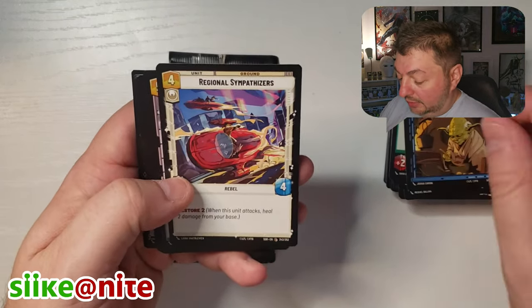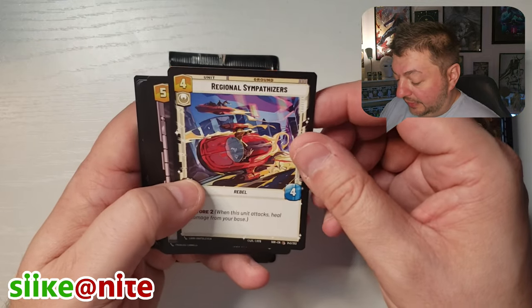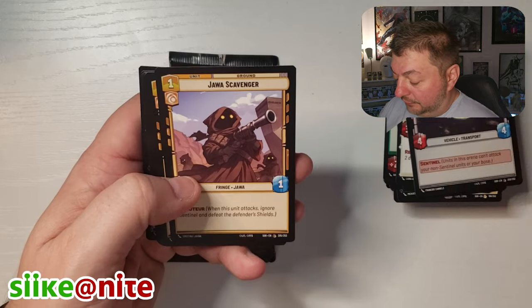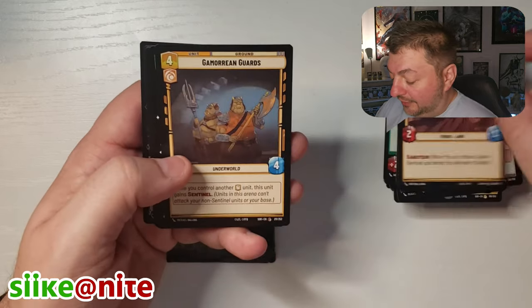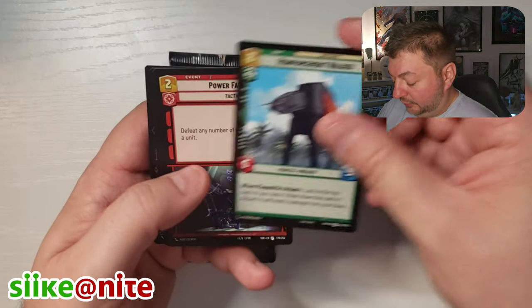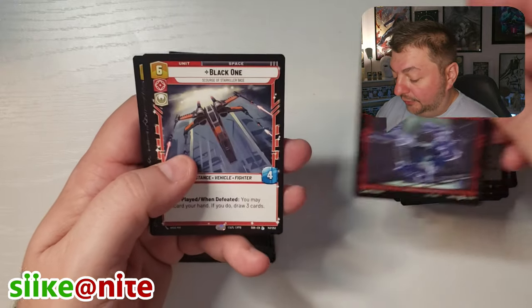Yoda, great card. Regional Sympathizers, Corellian Freighter, Jawa Scavenger, Gamorrean, Bamboozle, Reinforcement Walkers, Power Failure.